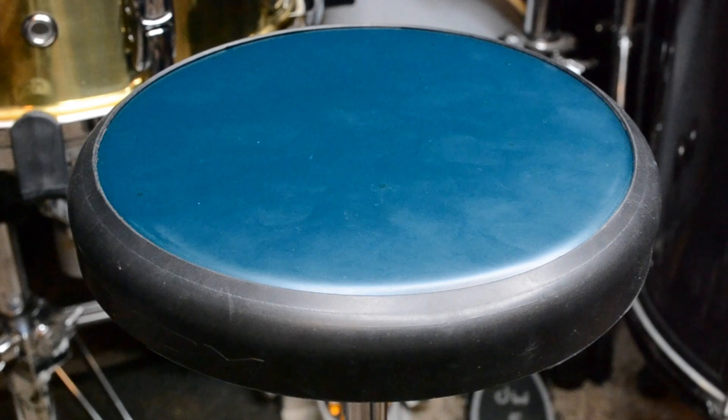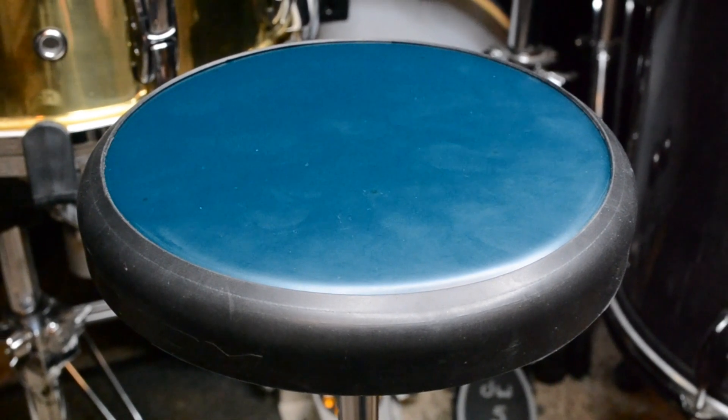Hey everyone, Jeff Gatz here. In this video, we're going to take a look at the R-Tom MoonGel Workout Pad. So if you're considering buying this practice pad, or if you're just simply looking at options, then you've come to the right place.